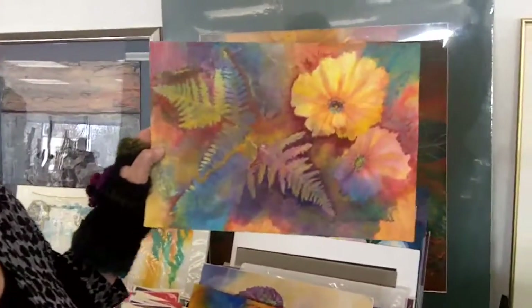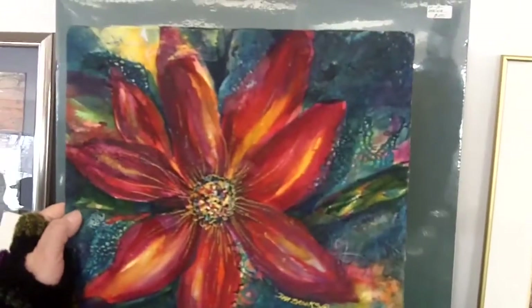Combination of the floral and the nature print. And upside down again — that's how I am.